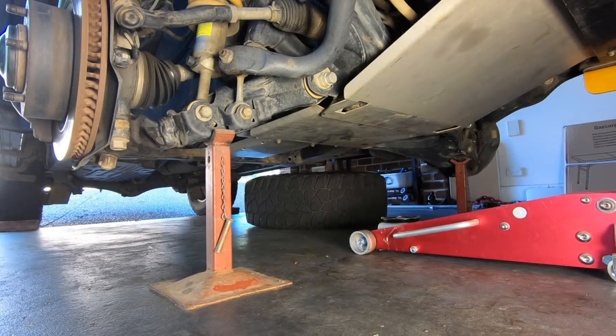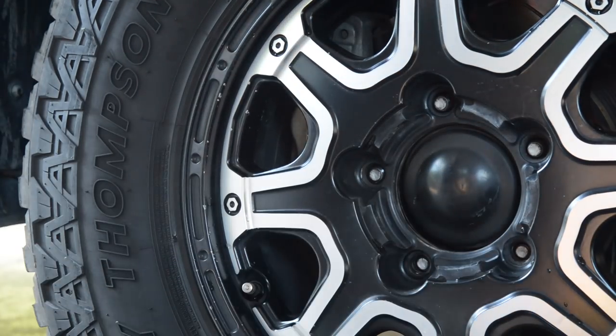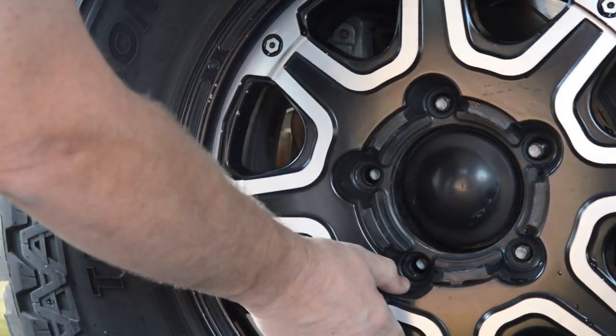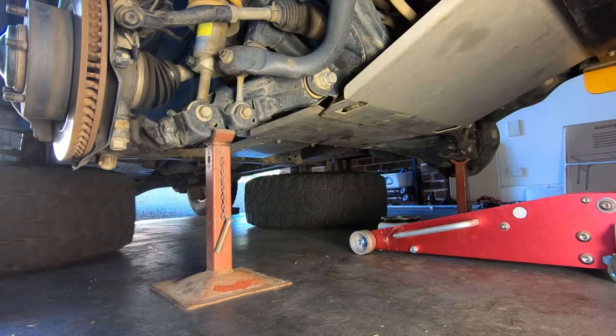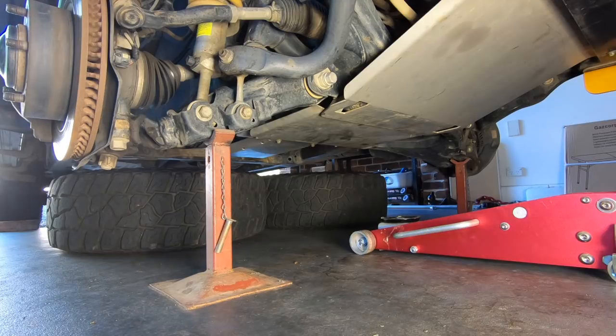Begin by chocking the rear wheels, then raise the front of the vehicle and support it on chassis stands. Remove the front wheels and put them under the chassis for extra safety. Ensure that you're wearing appropriate PPE, particularly eye protection, for the entire brake upgrade procedure.